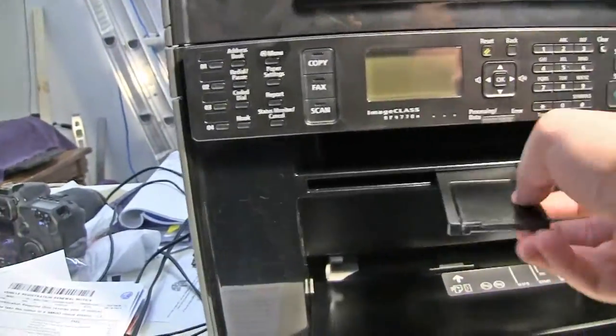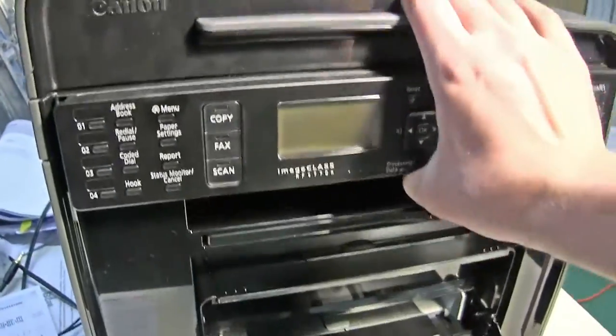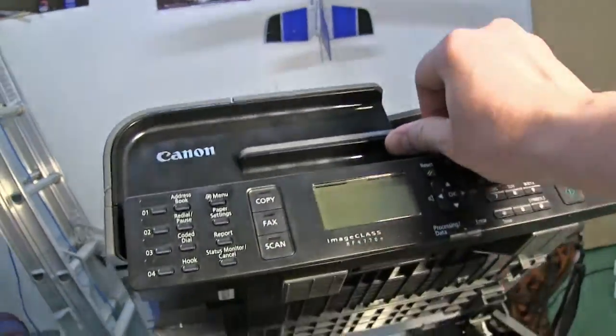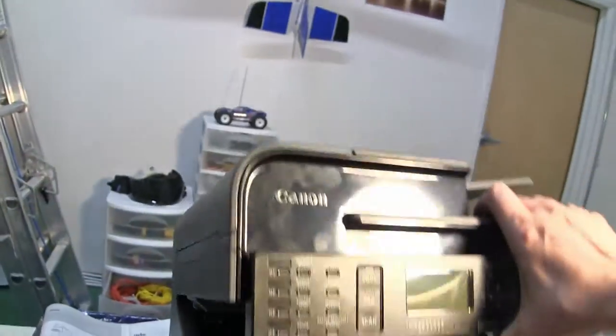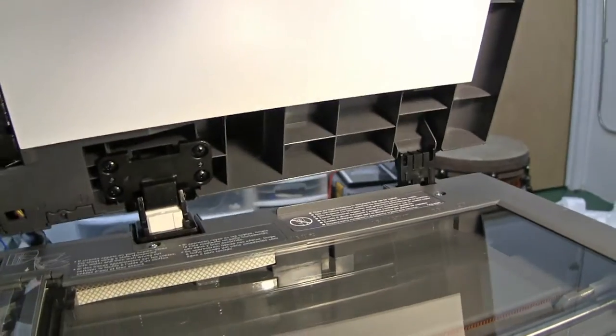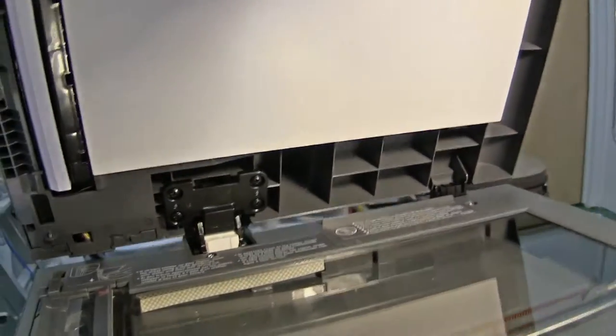What in the world? A hundred bucks. This thing opens and then this other thing opens, but it's got some kind of mechanism where you can't open both at the same time — some kind of locking thing. The scanner cover kind of floats like that, so you can put thicker documents in there. Smart.